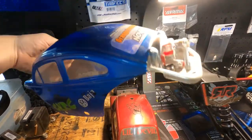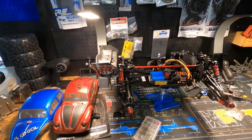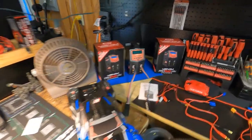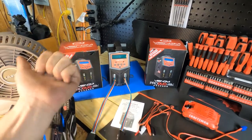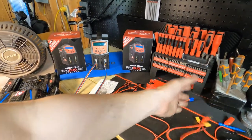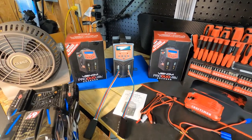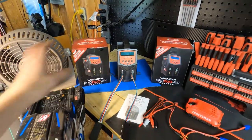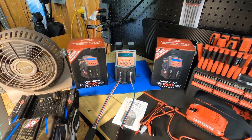Speaking of showing you guys things - I've made quite a bit of progress. Our charger came in, that's pretty cool, two of them. The cords didn't fit any of the batteries or the car, so we had to get an adapter. I said forget it and bought a whole new battery system.